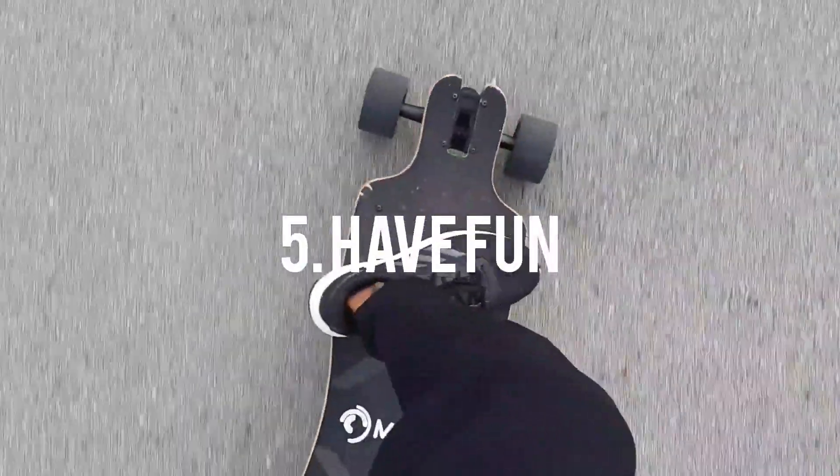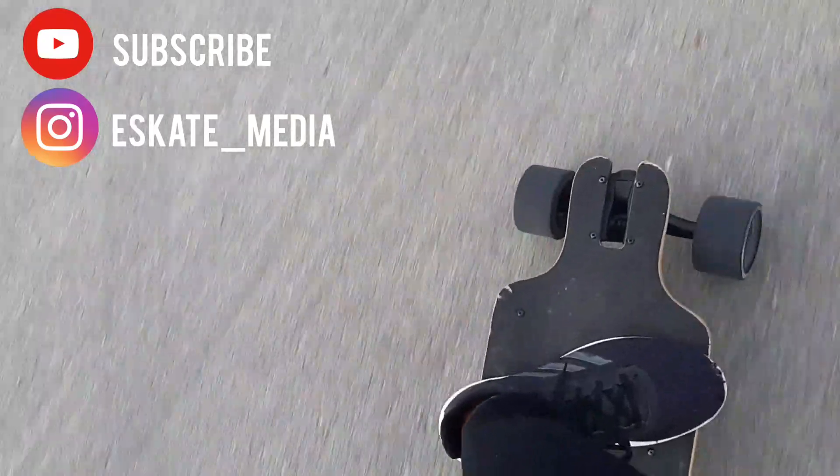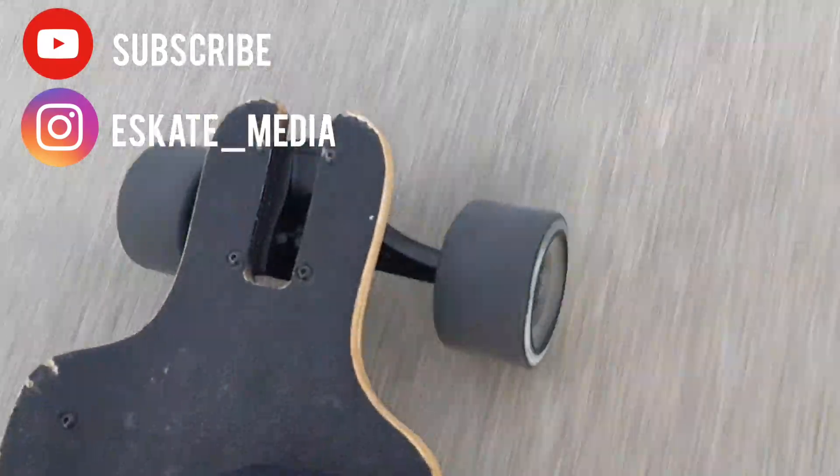The fifth tip is just to have fun. These boards are generally good at getting you from point A to point B, so why not have fun as you're riding? But be sure to have the appropriate safety gear while riding. Thank you guys for watching, I really hope you learned something — and I'll see you guys next time.